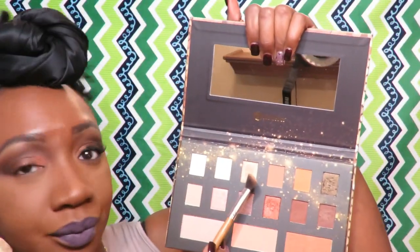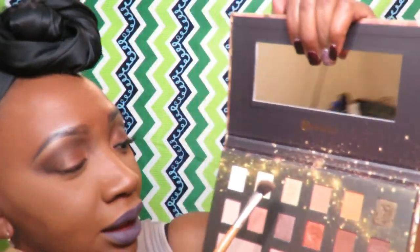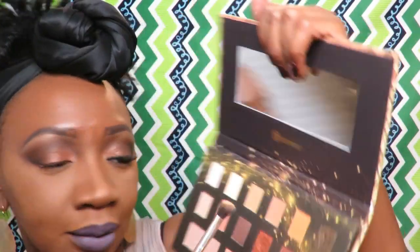I'm going to take this brush and go into this pigment right here to do the highlight. Let me see — it's kind of bright, so I hope the camera is picking it up. It's very pretty — it's a golden color.